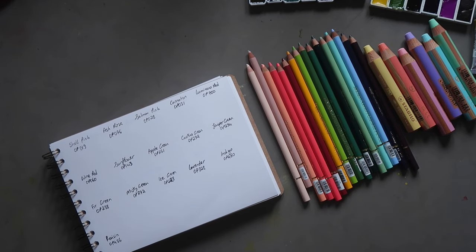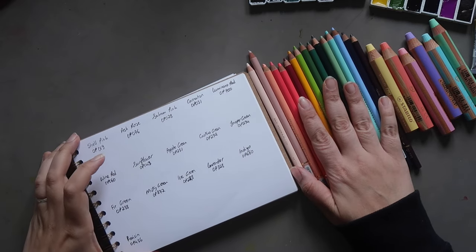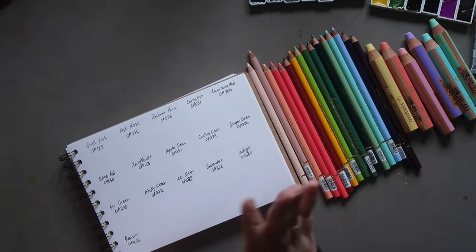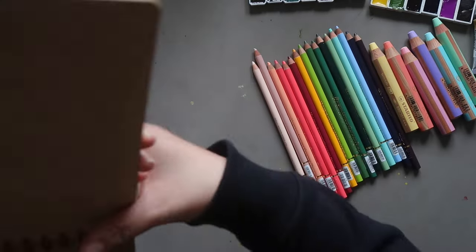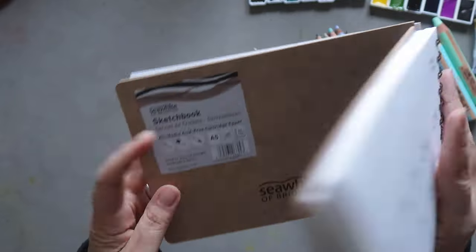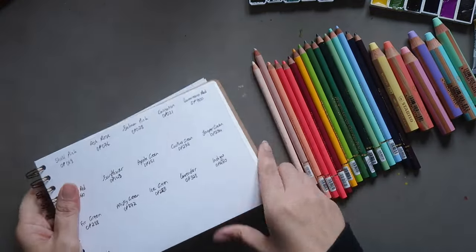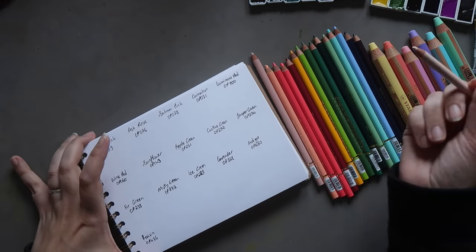Welcome back to part two of this video. We're here to do some swatching. I'm going to start with the colored pencils, using a Seawhite of Brighton sketchbook — it's a mixed media sketchbook, fairly smooth, all-purpose paper. For some reason I'm using it upside down, but there we go.